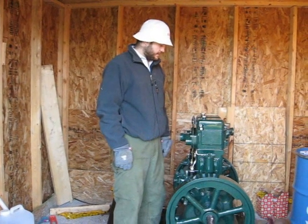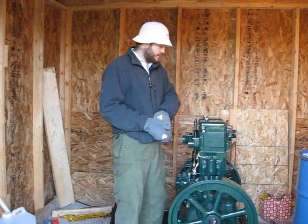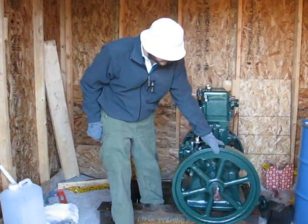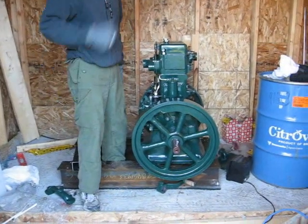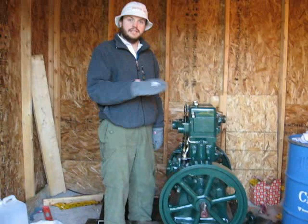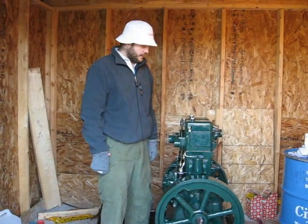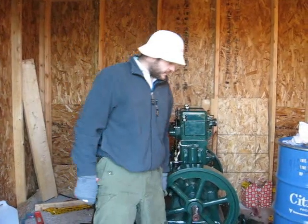This is a Front of Mines Lister engine. We've been doing a little bit of work on it today, mostly just putting on these flywheels. The whole engine was originally designed in England, and this is an Indian knockoff. It was designed many years ago. So here it is.